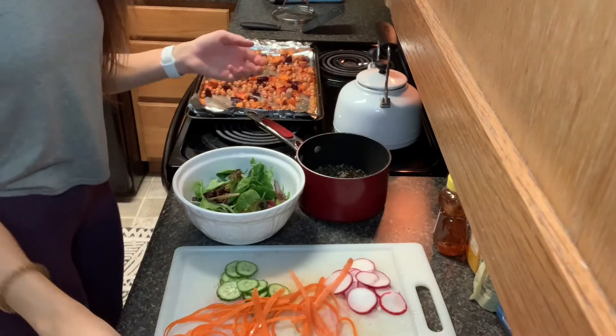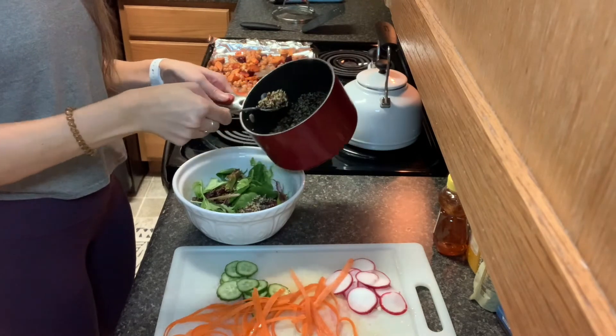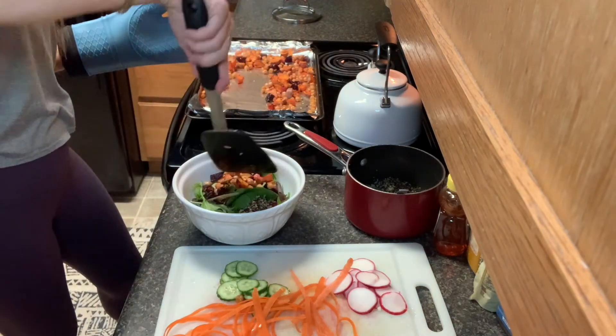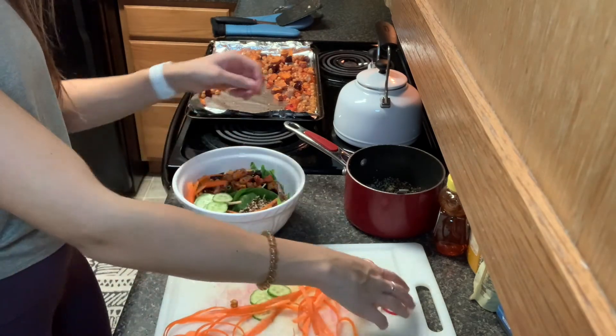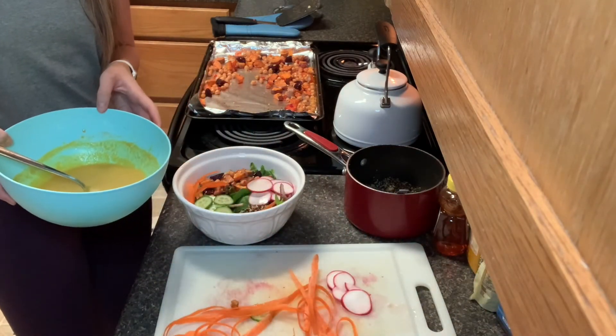Tahini can be very bitter, so if you want to add more honey or different flavoring, you can add some salt and pepper. Feel free to adjust the recipe to your desired taste. Looks like we're all ready to set up your bowl. Add in your desired grains, your roasted veggie mixture with your chickpeas, beets, and sweet potatoes. Add in some of your raw veggies — we have your carrots, cucumbers, and your radishes.